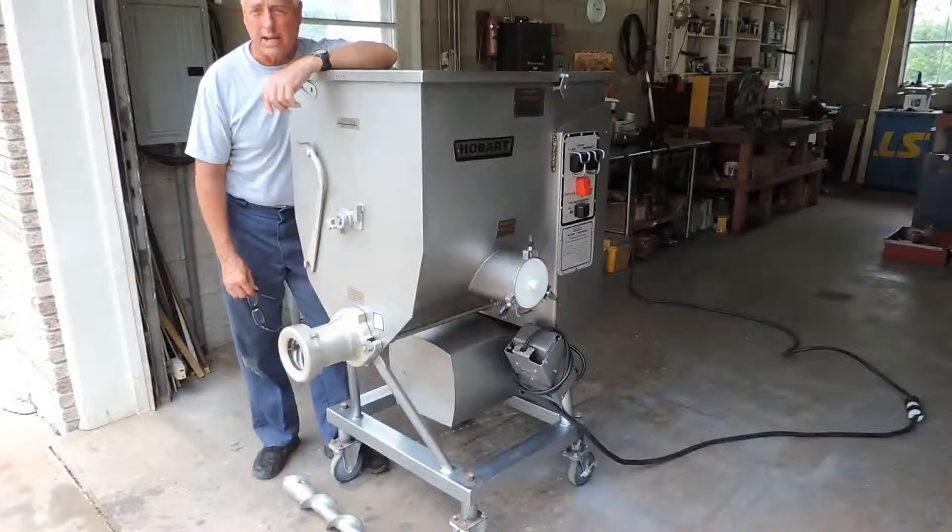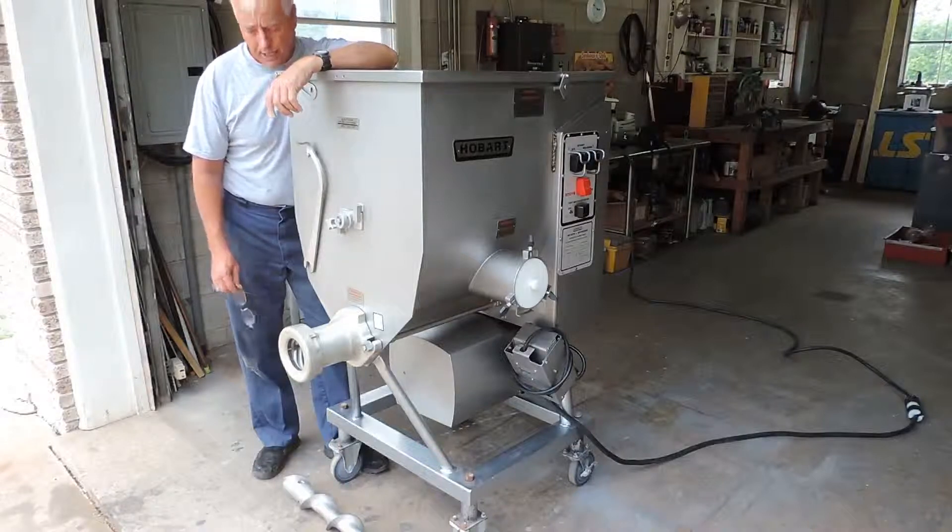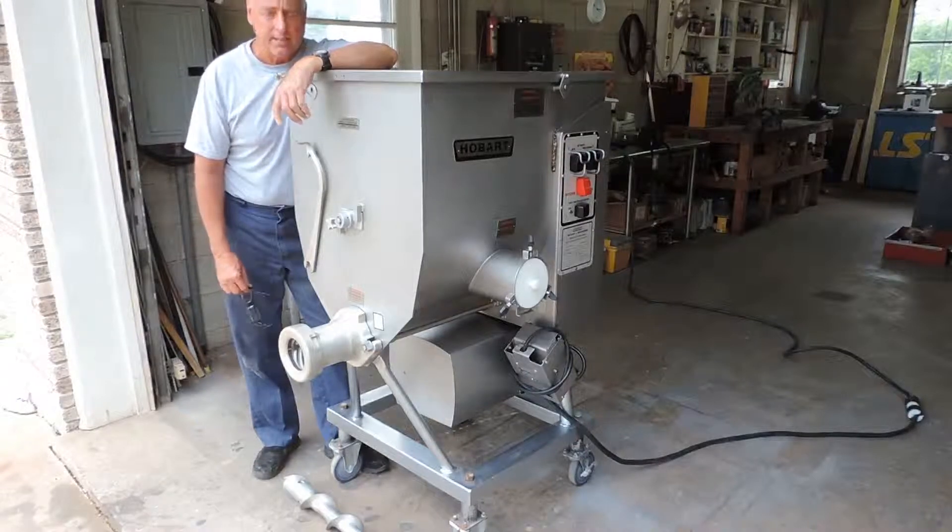What we have for sale on eBay is a very nice Hobart 4346 heavy duty commercial meat mixer grinder. It's in great condition as you can see.